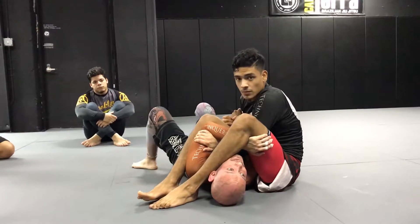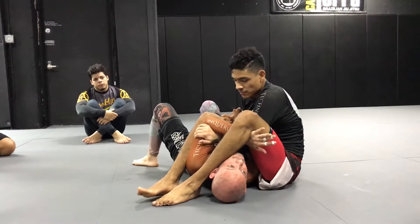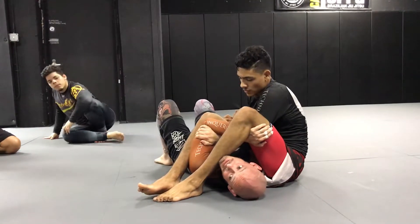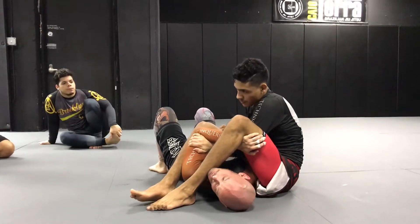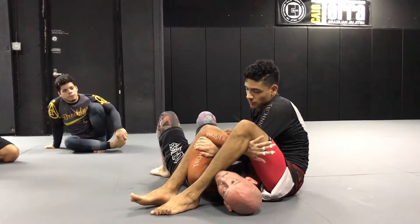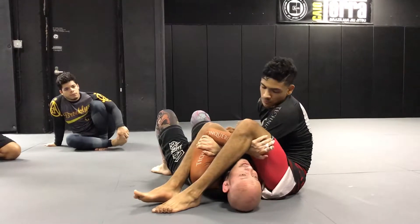What's the first thing I have to do? Who can tell me? My arms are already defending the arm bar, right? So what's the first thing I have to do here, guys? This is not the first time I've gone over this technique. Bridge.